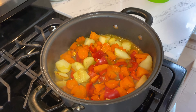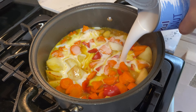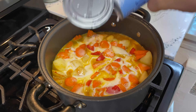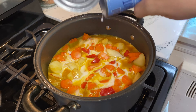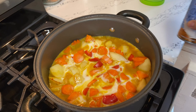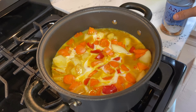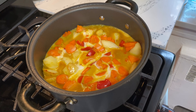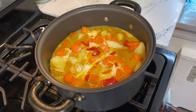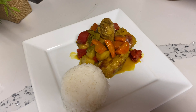Simmer for five minutes, then you can add the coconut milk. It's not easy to take video while cooking, but that's okay. After you put the coconut milk, just mix well and then simmer for five more minutes.